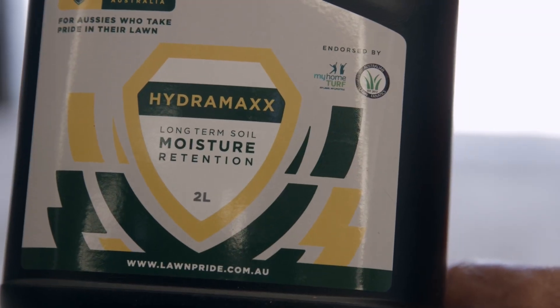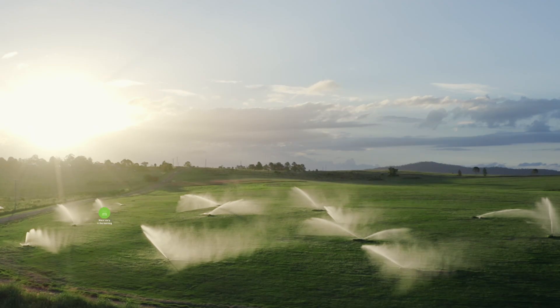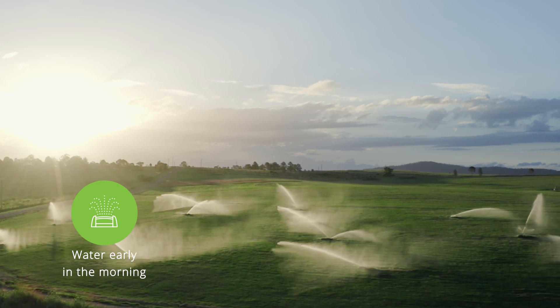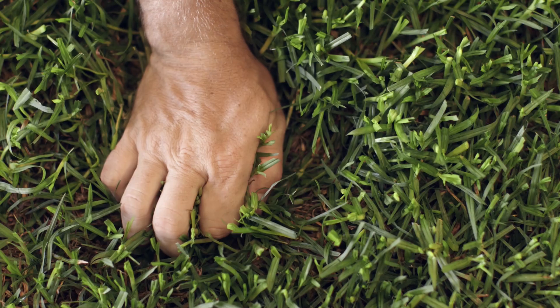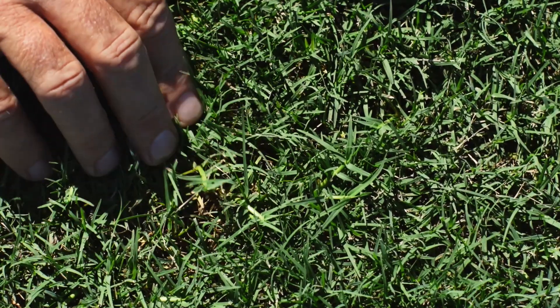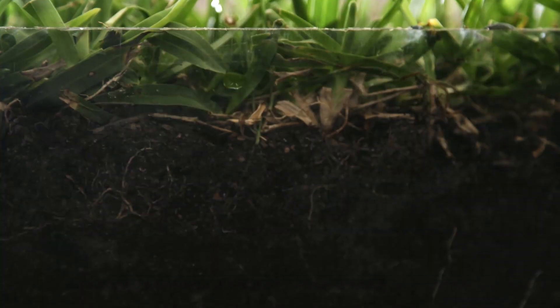Consider using a wetting agent to aid in this process. It is important to water deeply and as infrequently as possible, generally in the morning. This is about training your grass to handle dry conditions through the establishment of a good root system.